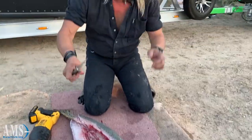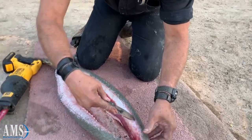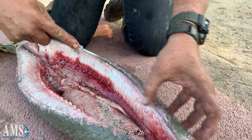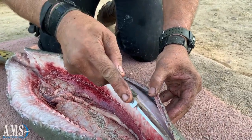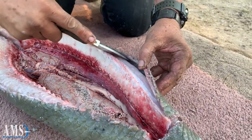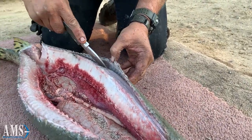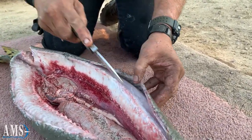We'll take a knife, make a little cut right here, put it inside here, right inside that bone, and cut it all the way down. Start filleting that out.